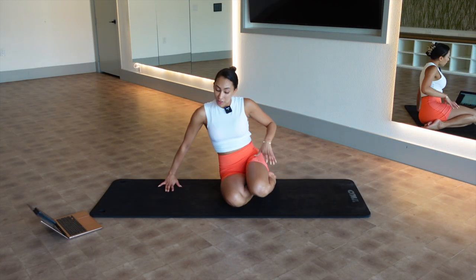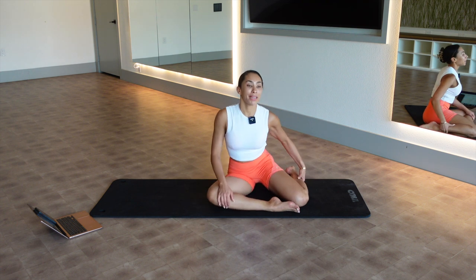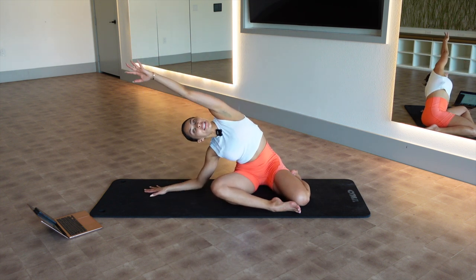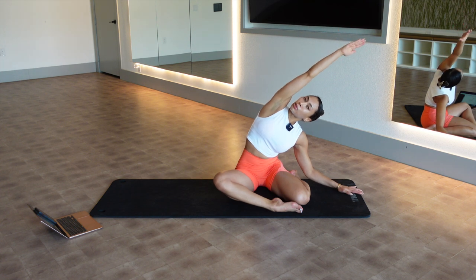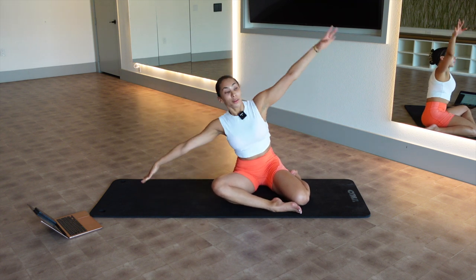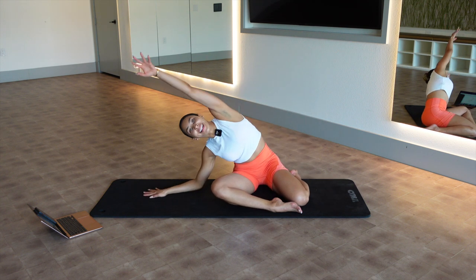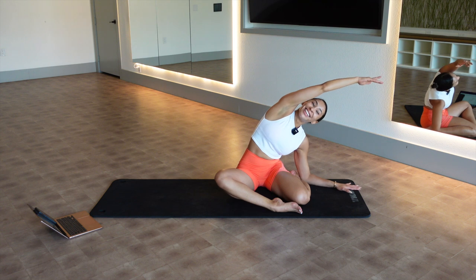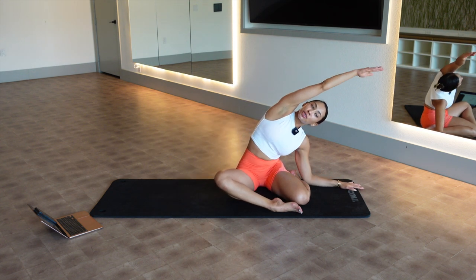All righty, everyone, meet me down on the mat. I'm going to take my right shin in front of my body — that left hip is tight. I'm going to bend my left knee behind me. If this doesn't work for you, sit crisscross applesauce. Mermaid — arms out to a T. Take your right hand down, just a big stretch. Feel it in that left rib cage, push yourself up, other side. Working your hips is so good, especially for my preggies.